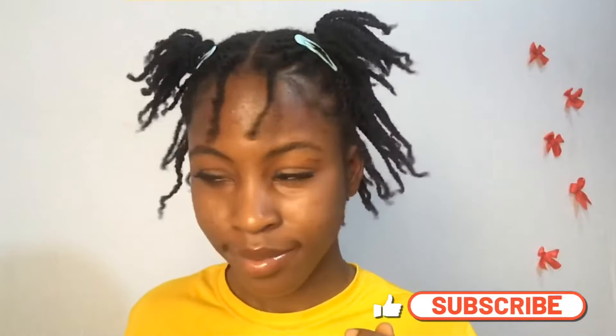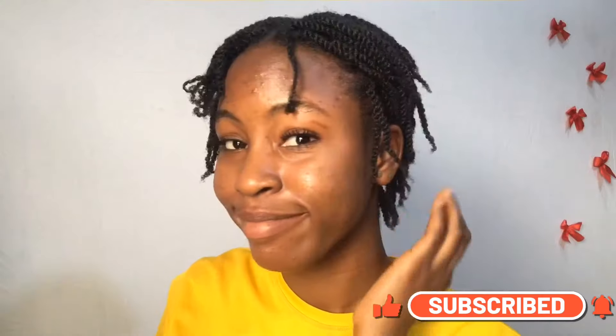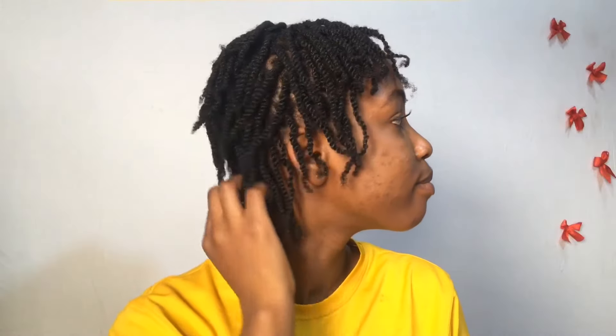Hey guys, welcome or welcome back to my channel. If you want to see how I achieved this beautiful hairstyle, do keep on watching. Don't forget to subscribe to my channel and please give this video a thumbs up. Let's jump right into this video.